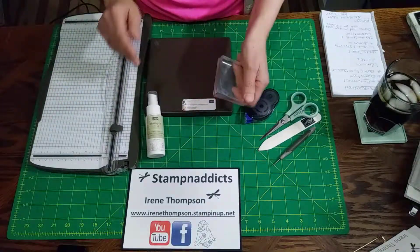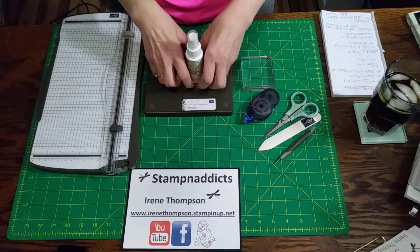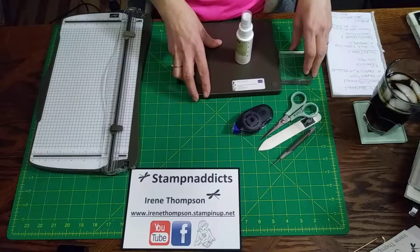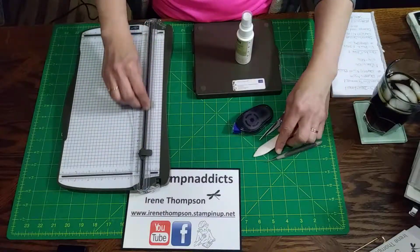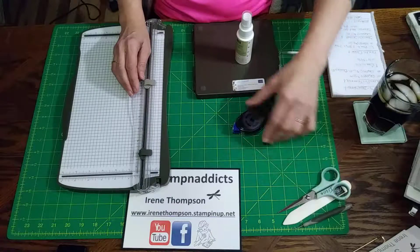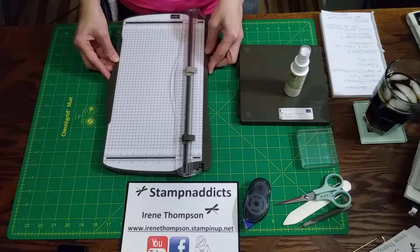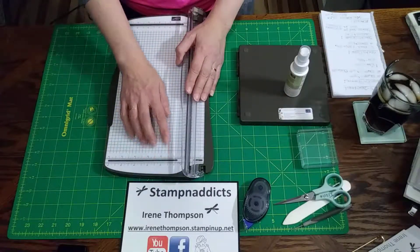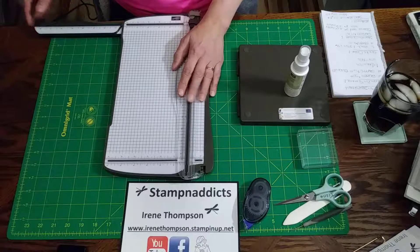Every day I use a block to stamp, every day I use the Stampin' Mist and the scrubber to clean my stamps, I use the snail adhesive to attach everything together, I use this paper cutter with the scoring tool, a bone folder, a piercing tool, and a pair of scissors. So let me explain what I use all these for. There's a scoring and a cutting blade on it.